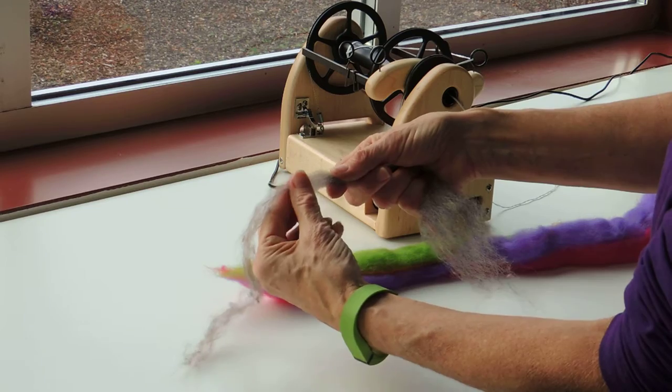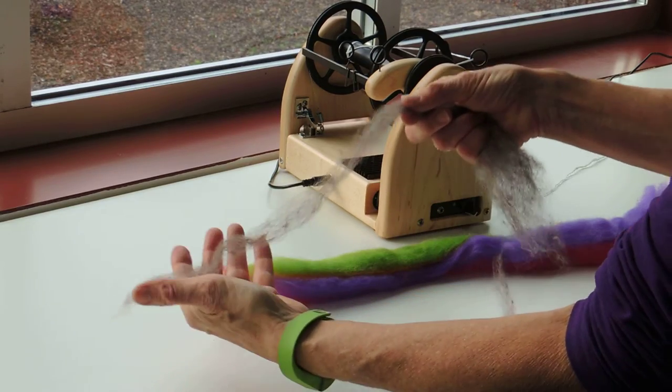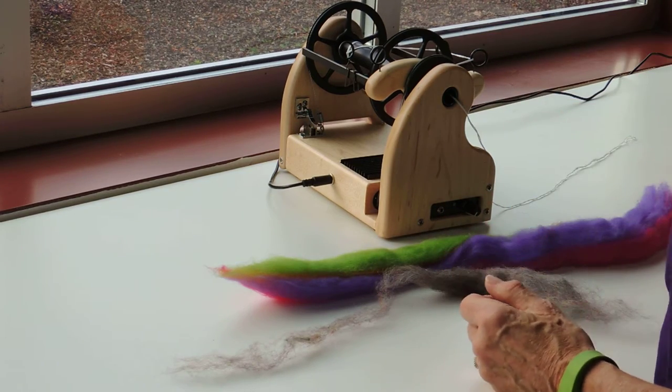What I'm doing right now we would call pre-drafting, because I'm not spinning and I'm drafting. So now I've got a length of fiber prepared that I could actually just go ahead and put twist into.